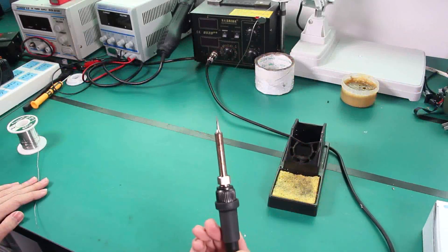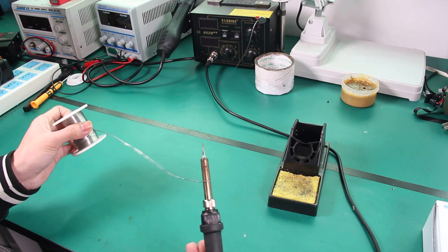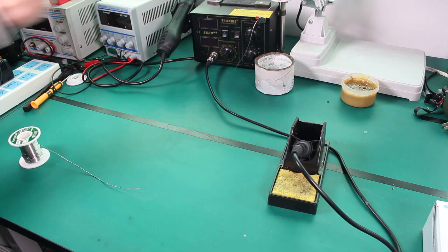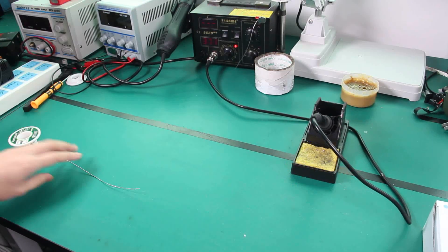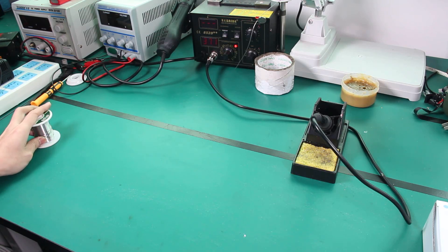Here's what we need: a soldering iron and solder wire — this is the basic stuff. First, turn on the soldering iron. It will heat up in a minute, and I'm gonna tell you about some safety.